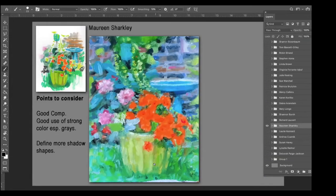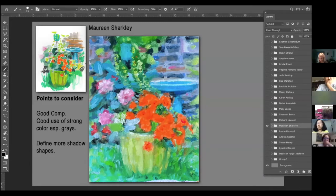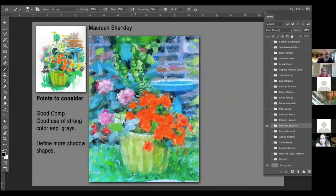Beautiful piece, Maureen. Good composition — it's either a pattern or a scattered composition. This looks like the initial sketch, and then this is the final painting. Good strong use of color. It's hard for me to discern where the light is coming from — if it's straight down or from the left. I would throw some more shadows into some of these flower forms to get some 3D elements. And certainly maybe on the planter as well — I think that'll help.